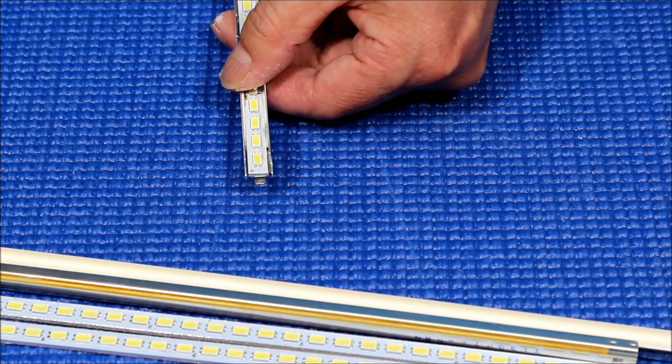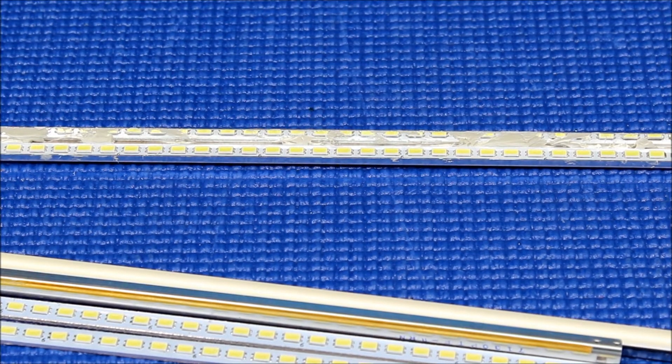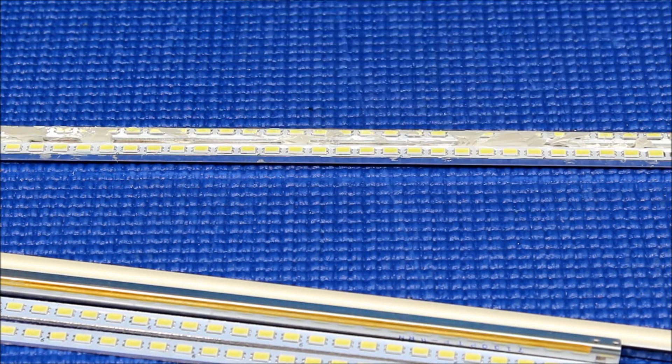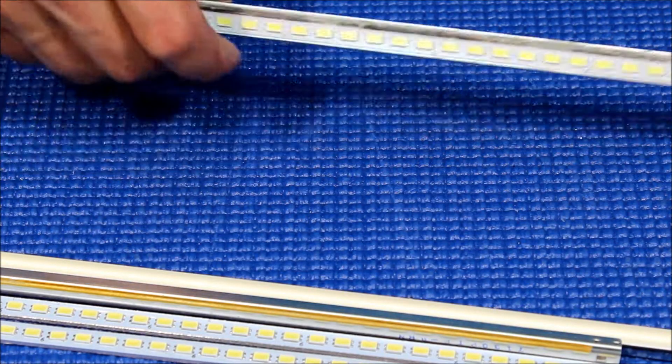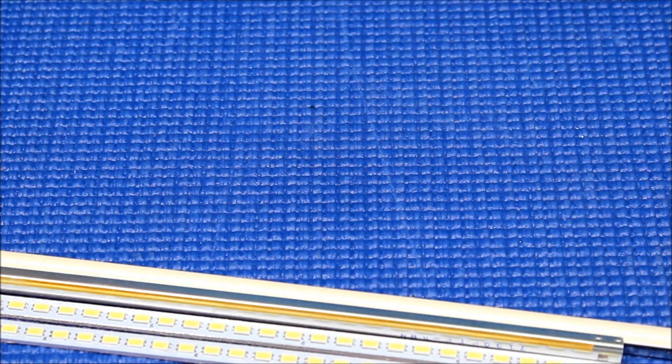Let it dry for a few hours — it depends on the type of silicone you use. Some may need to sit overnight. Then when you mount it back, it's quite easy. You just slice it in once it's dry.